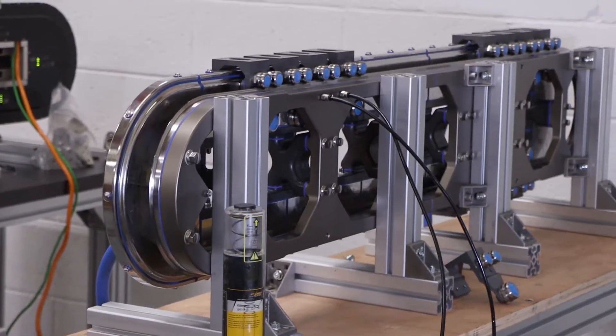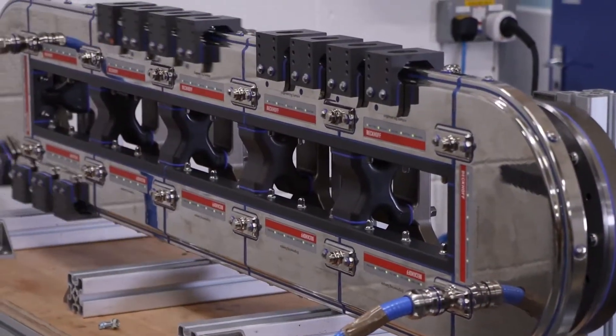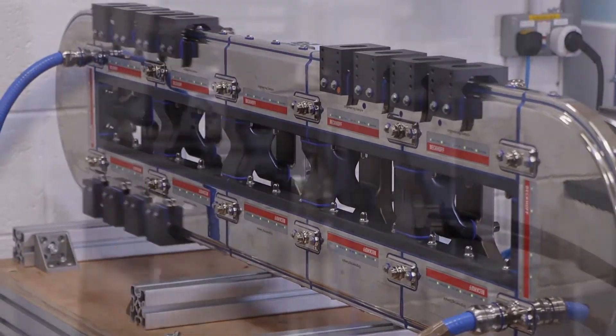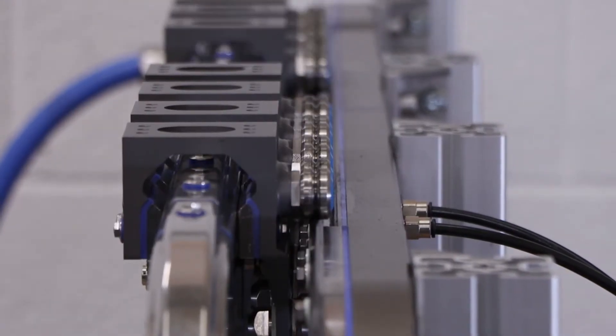Another thing we had to redesign for the hygienic system is the connection between motor modules. Every motor module can be an infeed module and accept power, so there's a connector on one side that is either a bridge connector or a connector to a cable that brings in all of our power and data communication.